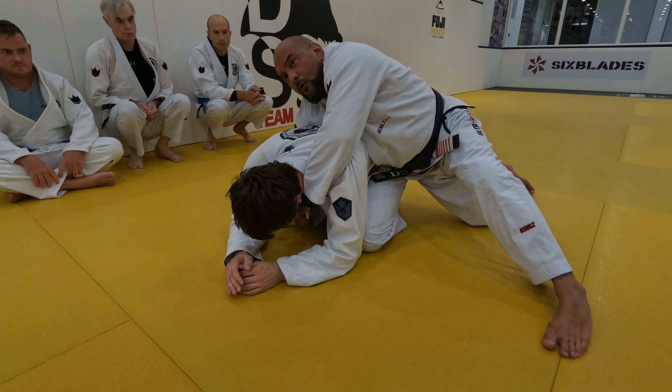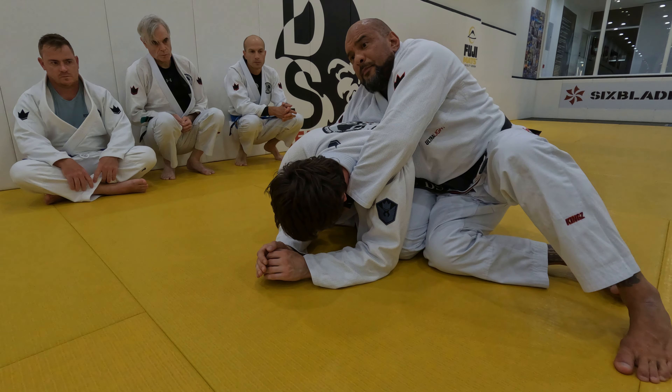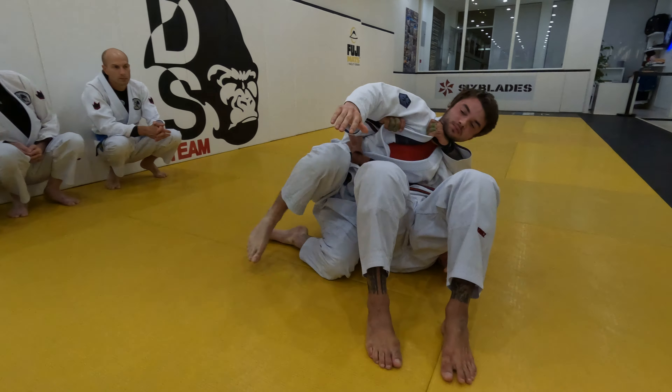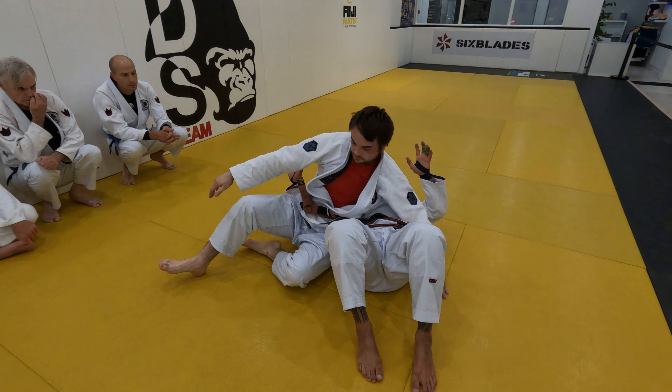Now the common mistake that people do is pulling this and sitting back, and then ending up with the guy on top of you like this. This is a very common mistake.